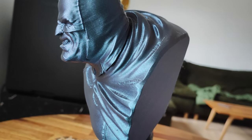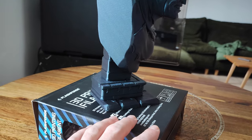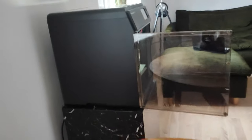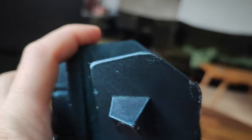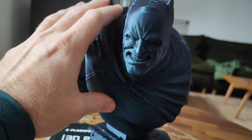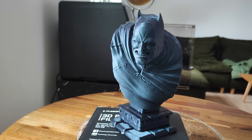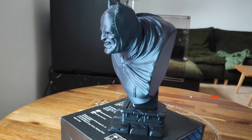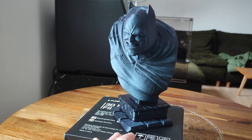You can find this model on Thingiverse — I'll add a link below. I'm also going to add a link for the filament and the Adventurer 5M Pro printer. I really love this printer. Thank you guys for watching — I just wanted to share this filament with you. I think it's very very good filament, especially for bust printing. Enjoy, don't forget to subscribe — that means a lot to me — and I wish you happy 3D printing!